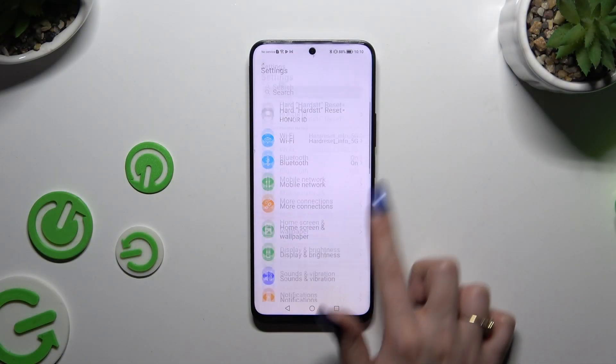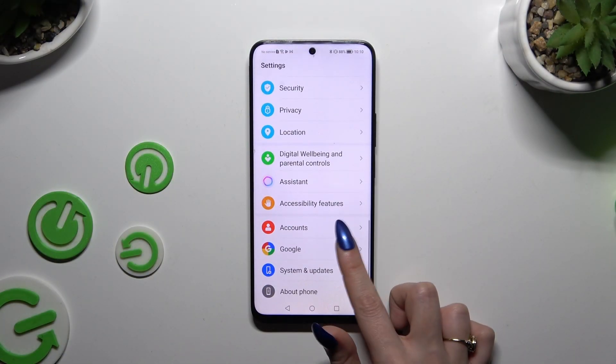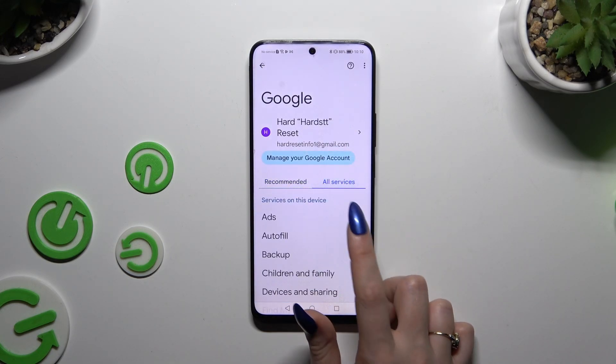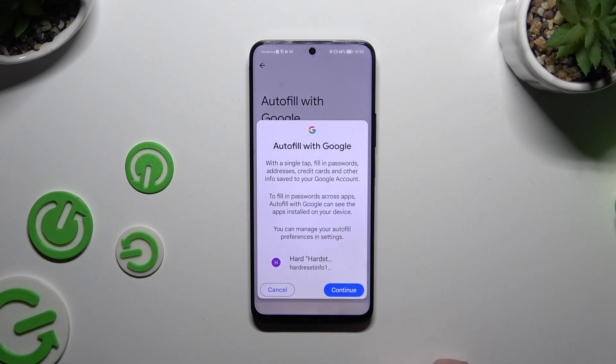Begin by launching settings and scrolling down to access Google. Then select all services, tap on autofill, autofill with Google, and continue in the popup.